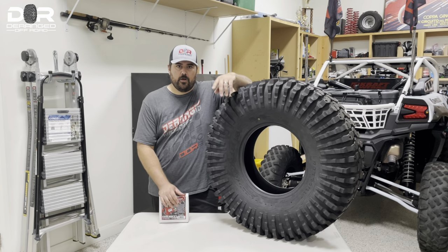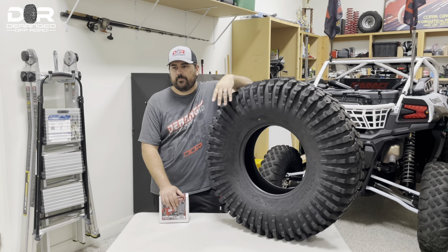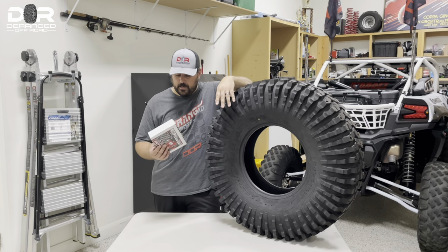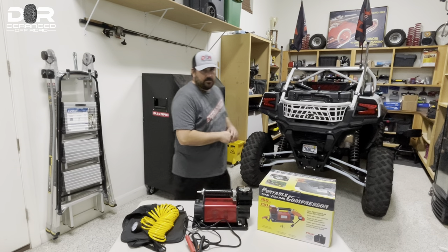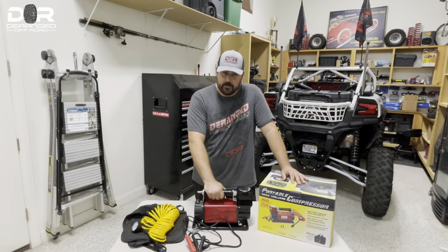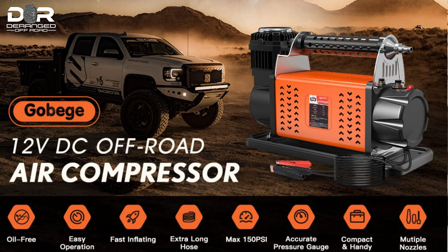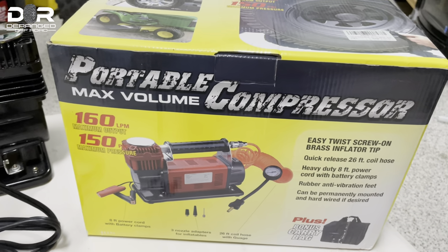Before we jump into the video, let me give you a quick review on a compressor I was sent through Amazon. And then we'll jump into the video after that and show you how this Bead Buster works, because it's quite the handy tool. So before we continue in the Bead Buster video on how to change out your tires, I wanted to cover a product that was sent to me through Amazon.